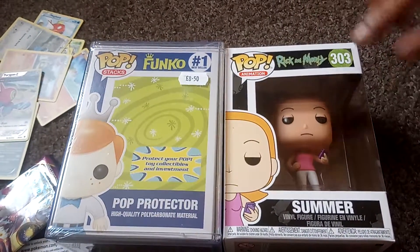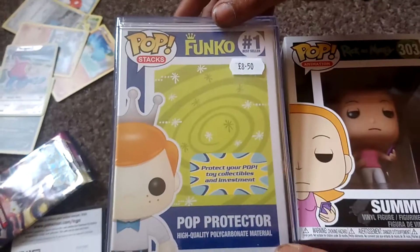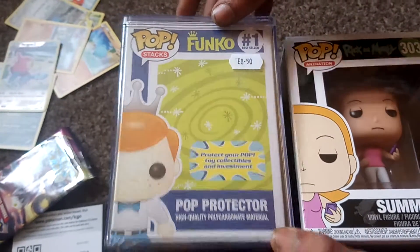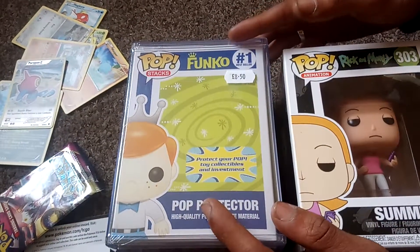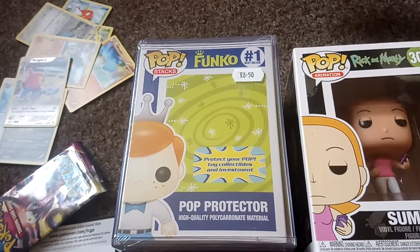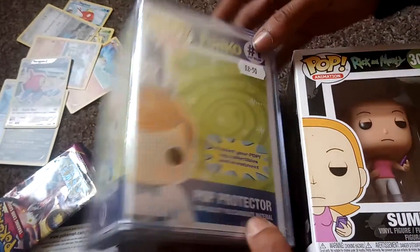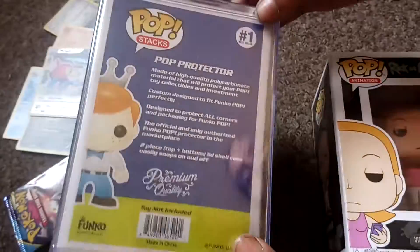This is a Rick and Morty summer pop and I also have today the official pop protector. I had this ordered in for me at the Geek Lab UK, so shout out to Lydia for doing that for me. This was £8.50 that I paid for it. The thing is this protects your pop and it's official. I know I'm sounding like a bit of a mad collector but I wanted to do something nice for my other half. I've got quite a few Chase limited pops.